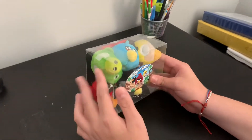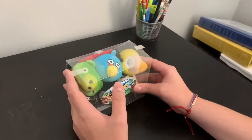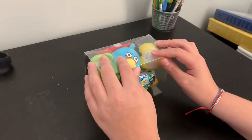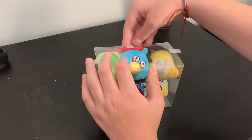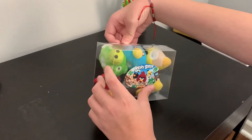Hello guys, it's OffSpecTurtle here, and I'm doing something that I haven't done before. I'm doing a toy review. This is Angry Birds finger puppets, I believe.